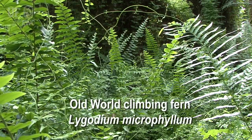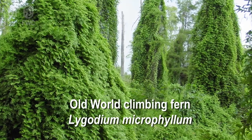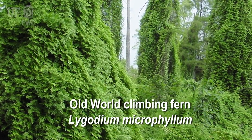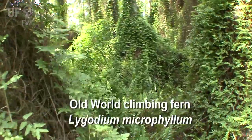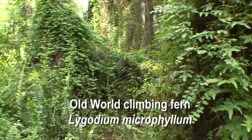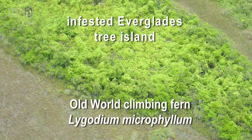There's some swamp fern in here as well. The old world climbing fern, or Lygodium microphyllum, is highly invasive to natural areas in Florida. It's especially invasive to cypress strands, cypress swamps, cypress domes, bayhead swamps, and maple swamps.